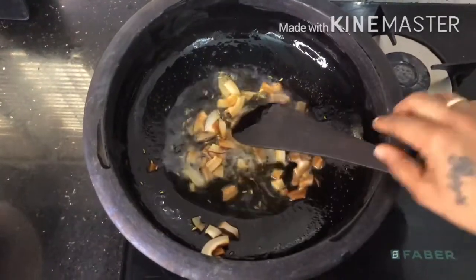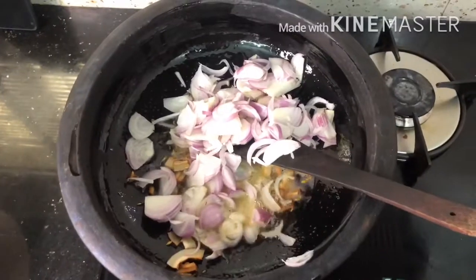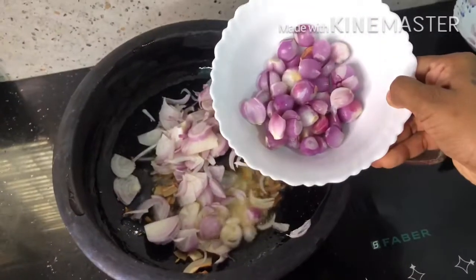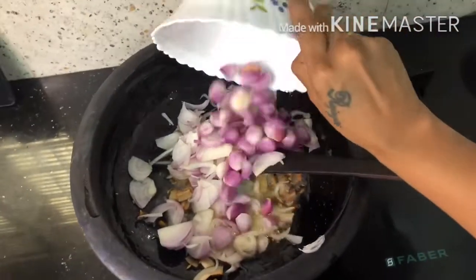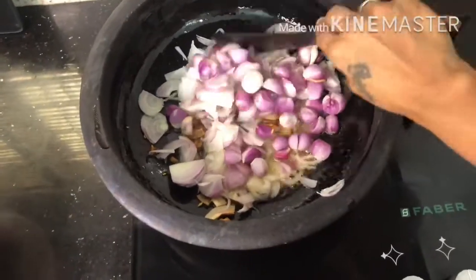Let's mix it in. I'll put this in and mix it in a little bit. I will mix it in and make it a little bit.